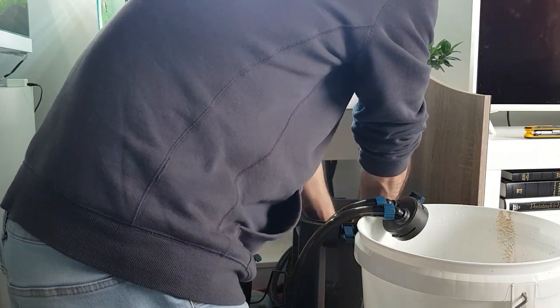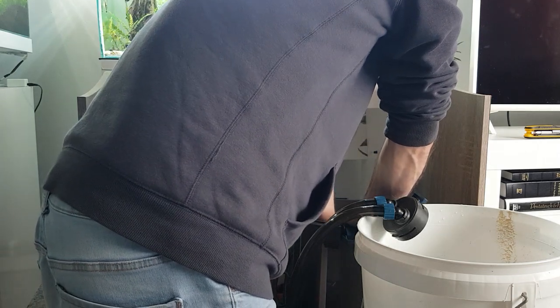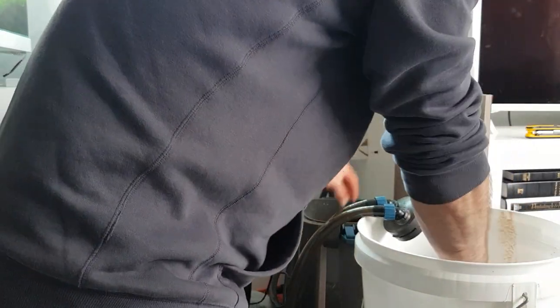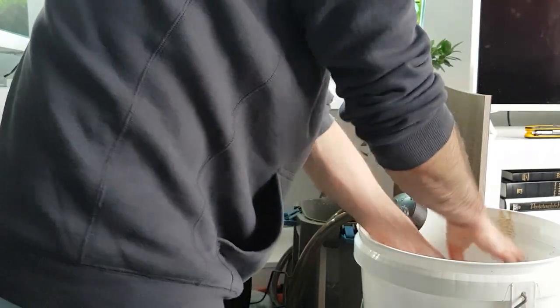Make sure you put the trays back on top of each other or you won't get the lid back on. Now rinsing the sponges out. Just going to remove the filter floss.